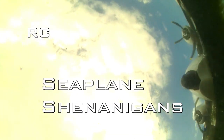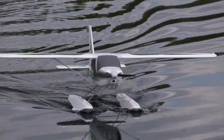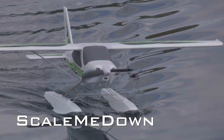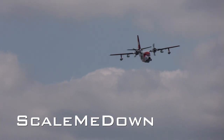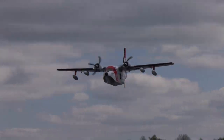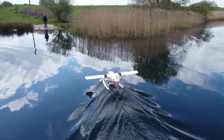Hello and welcome back to Scale Me Down and to some float plane fun and frolics with friends, starring Peter with his Arrows Hobby Technum, Martin with his Avios Albatross, and myself with our VQ Models Twin Otter. Remember to like and subscribe to support the channel.